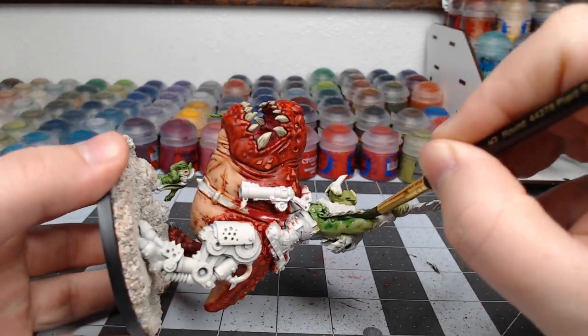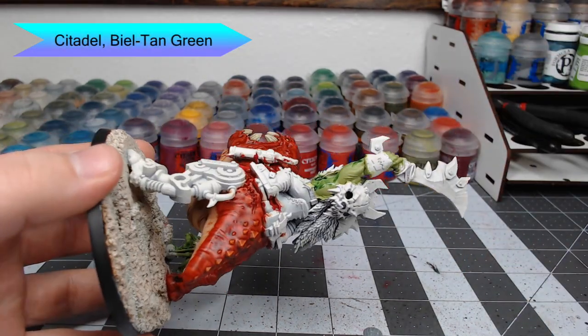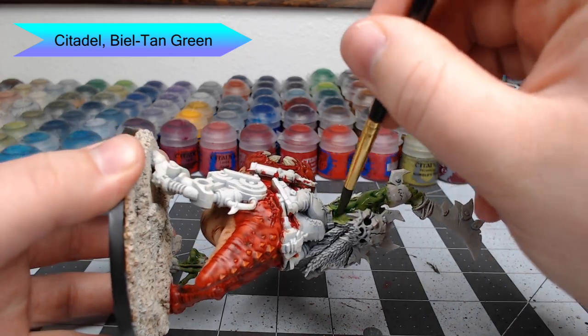We're going to use Biel-Tan Green to shade the skin of our Orc. You can go as heavy as you'd like with this — the more shade you do, the darker green this Orc is going to end up being.